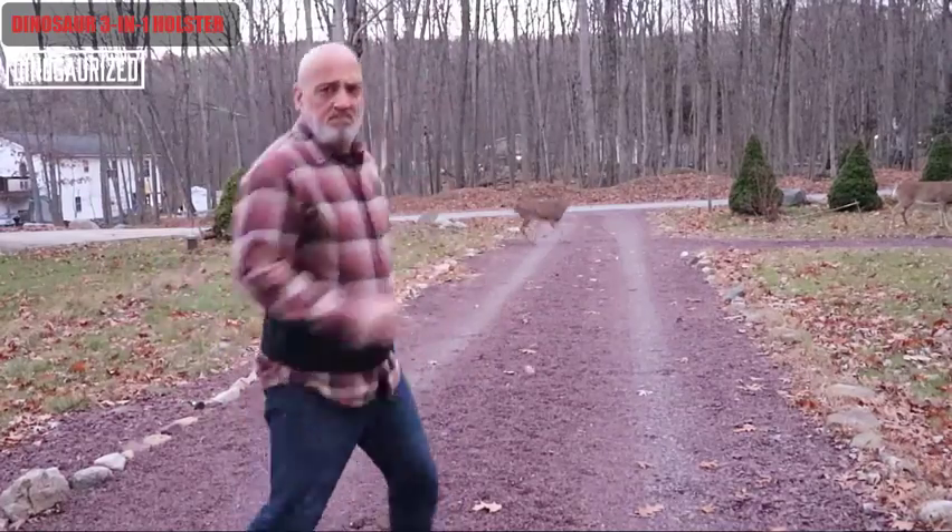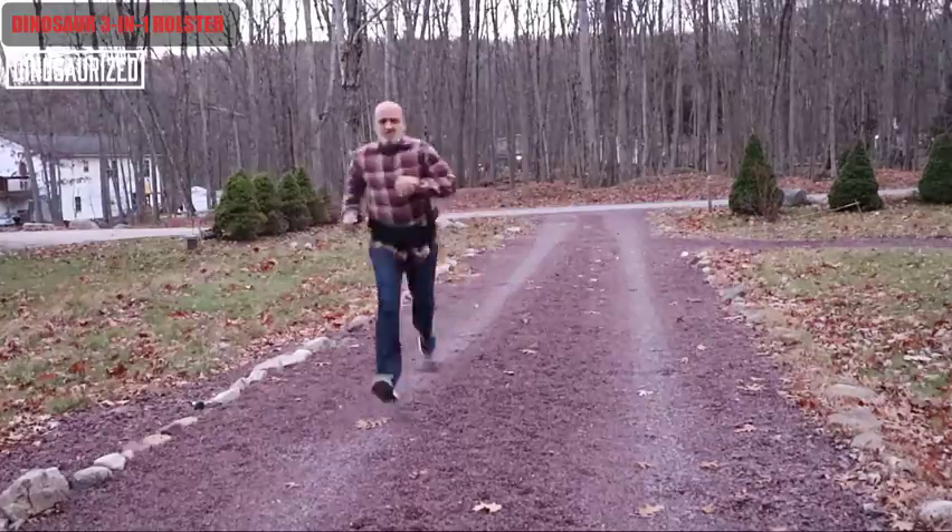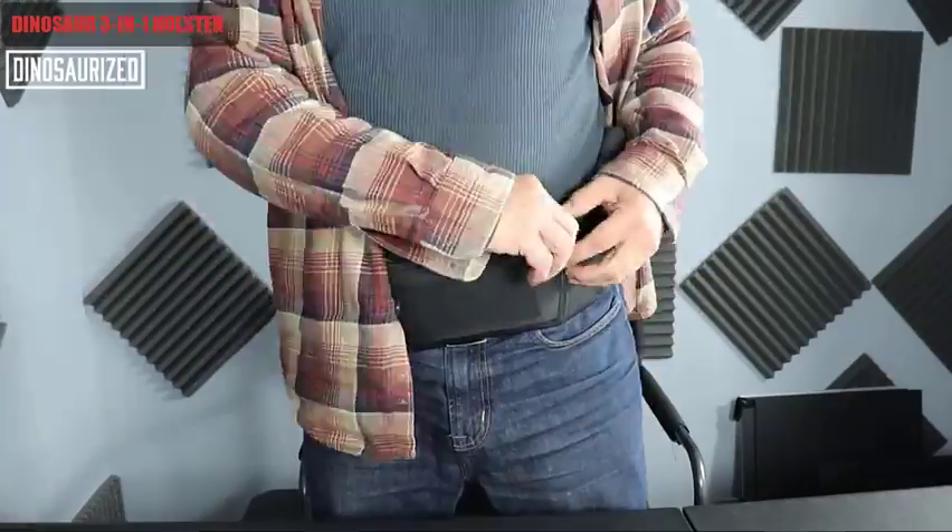What's going on guys? I wanted to show you a brand new product I just got. It's the Dinosaur 3-in-1 holster. I love this thing. It is extremely comfortable, and when I say extremely comfortable, I mean it is by far the most comfortable holster I've ever owned.